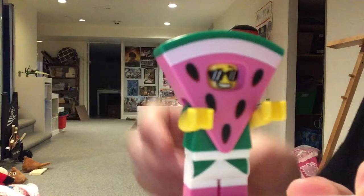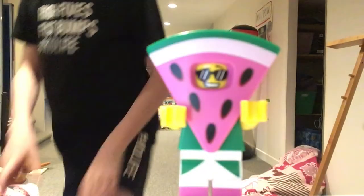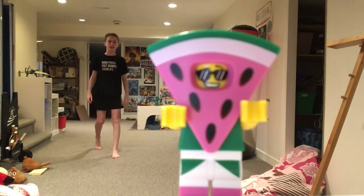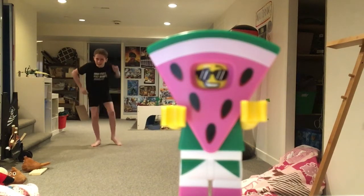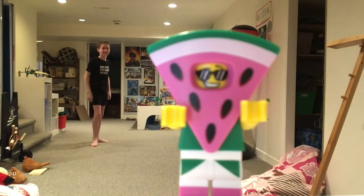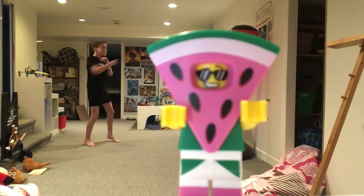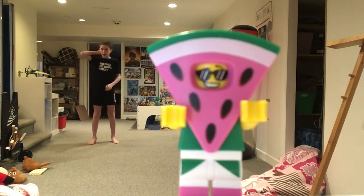Hey, that was pretty cool — put it in there. Oh my god, it's working! Oh my god! Now I'm dancing. I'm running out of ideas.